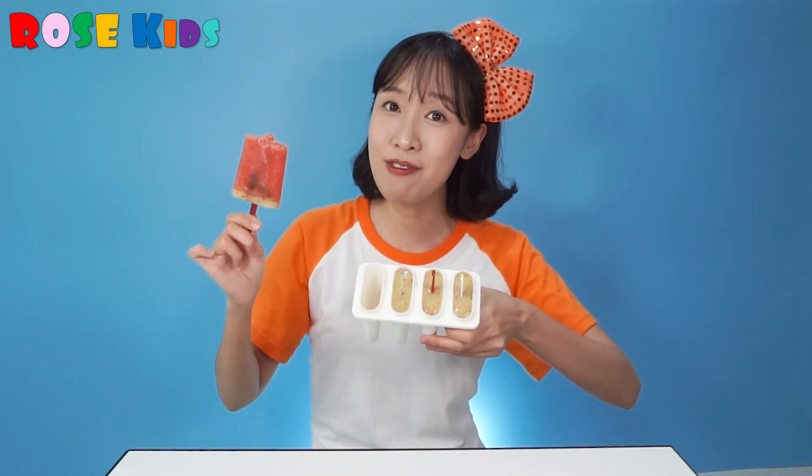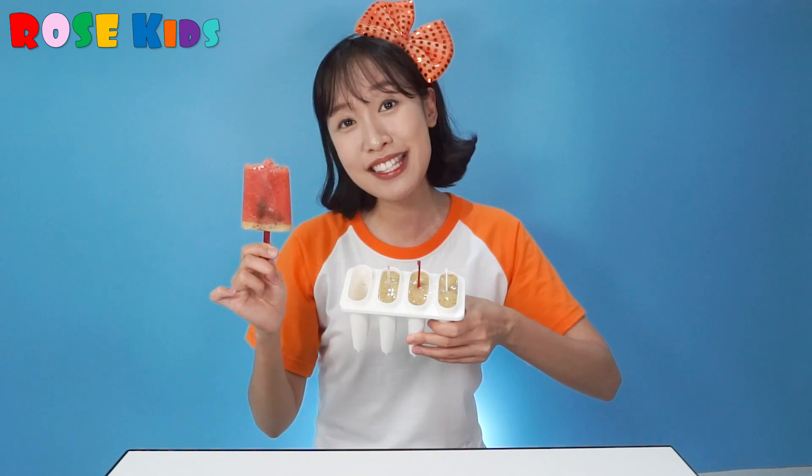I have three more ice creams and I will share with my mommy, daddy, and my sister too! Great job everybody — today we made yummy, delicious, and tasty watermelon ice cream! It's not hot anymore. You can also make your watermelon ice cream with watermelon and kiwi fruit. Great job everybody — see you next time, bye bye!